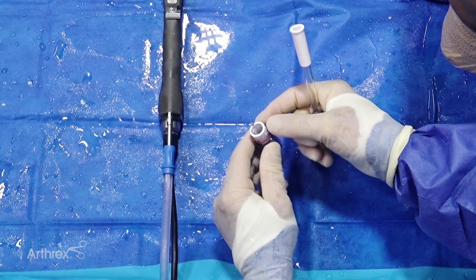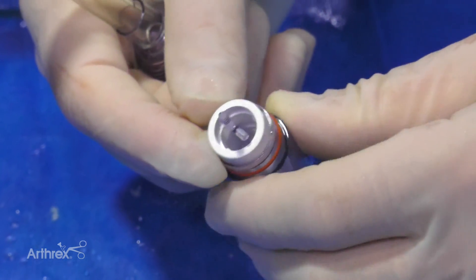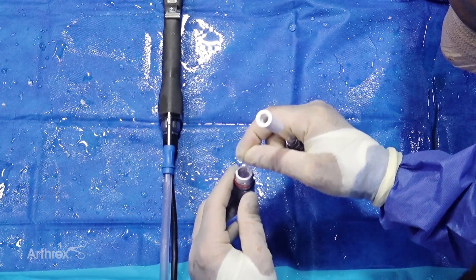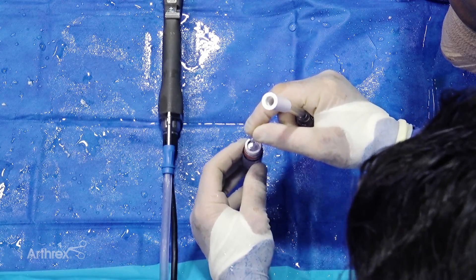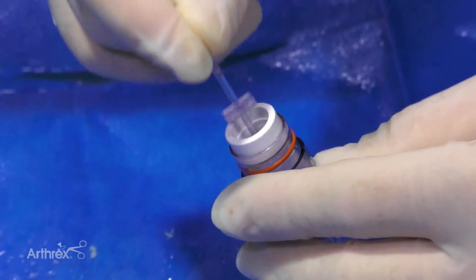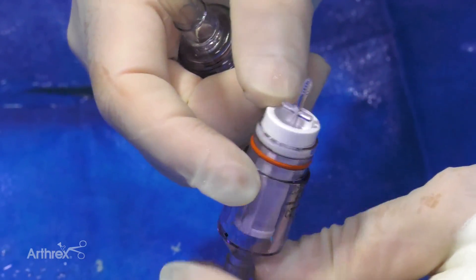There's suction tubing that will marry to the suction on the end of the shaver, and there's a receptacle with laser markings. There's an inner receptacle that will serve as a filter and capture whatever material you're harvesting — it could be cartilage or bone for various applications. A T-handled tissue plunger will capture any of the material on its surface, with fluid passing around it through the mesh to isolate whatever tissue you're interested in.